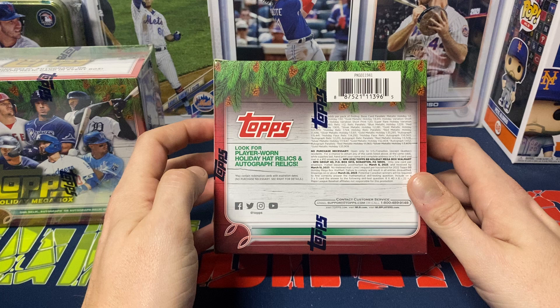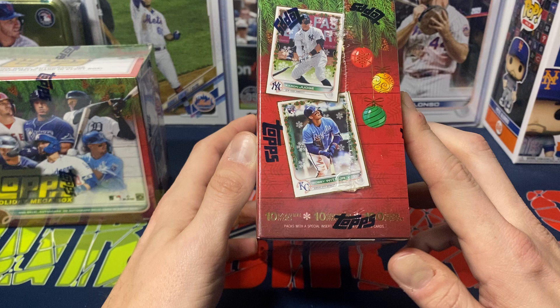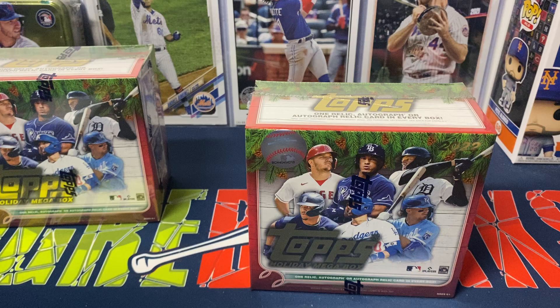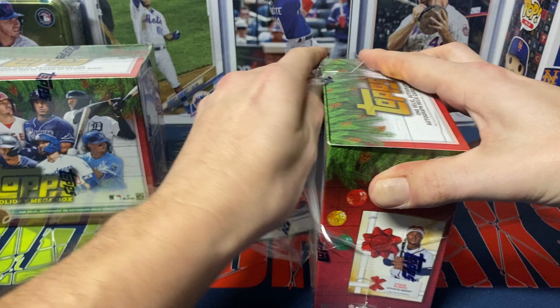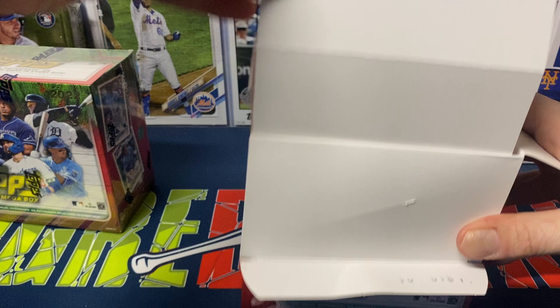This is a very affordable rip. $25 is the current price for these — they used to be like $22-ish. You do get 10 packs, 10 cards per pack. You are guaranteed a relic or an autograph per box. And there are usually special foil cards, about five of them per box — they have a little bit of a holiday feel. I enjoy these. I think they're fun. I've pulled some really cool-looking short prints in the past. So let's get into it, see what we get.